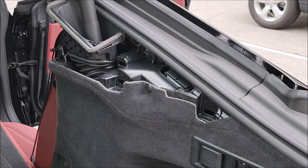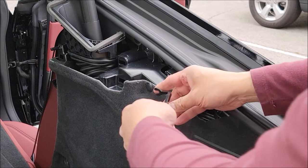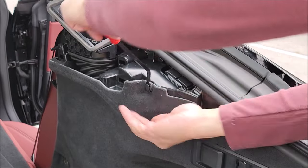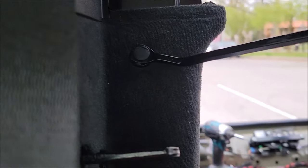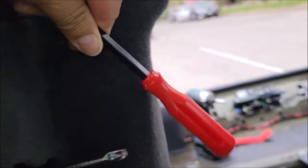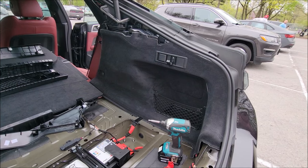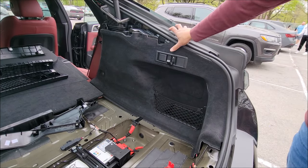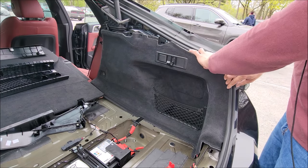Now all we have left here are two rivet pins. Take the puller, lift the head out, pull the piece out, the rivet out, lift it up, and pry that out. So that's the last pin. Now the whole carpet piece can slide out a little - there's weather stripping holding it slightly in place, so you may have to pull that back to loosen this up a bit. And now that side's out.